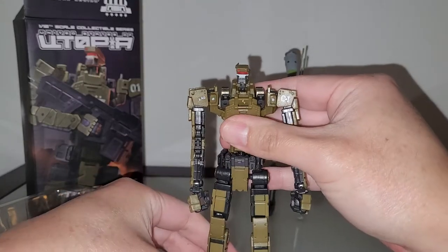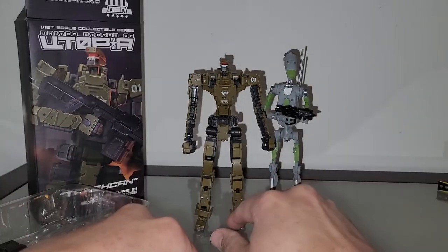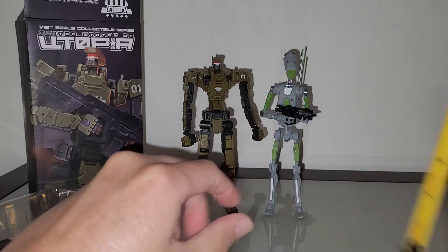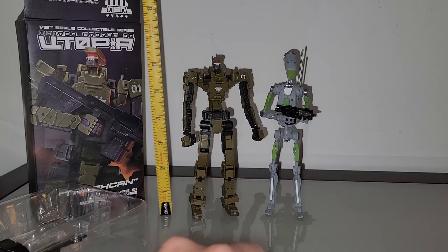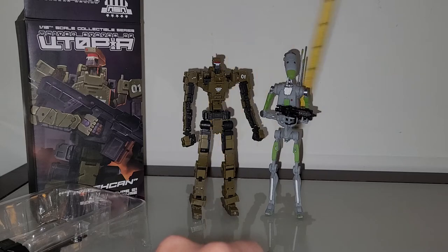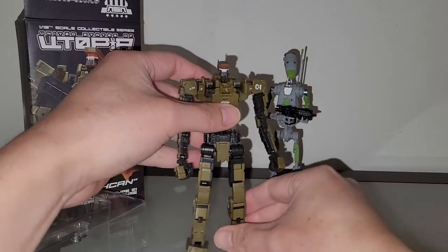I have my tape measure here. He's about as tall as the Star Wars battle droid, which is in one-sixth scale. The battle droid is about six and a half inches tall; this guy is about six and a quarter inches, not counting the little antenna on top. So not bad — it's over six inches tall, which is pretty good.